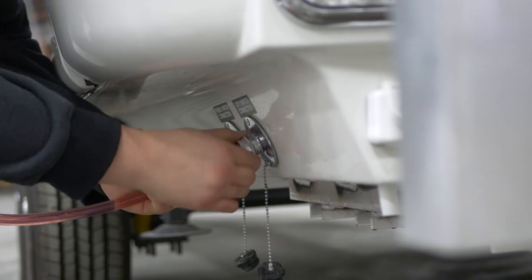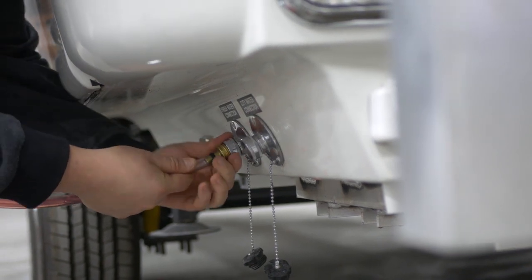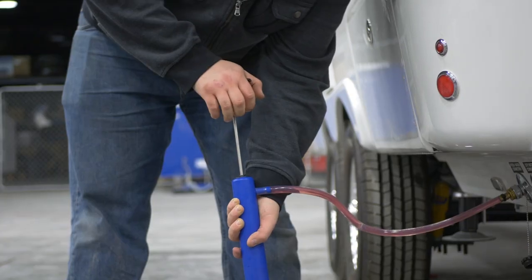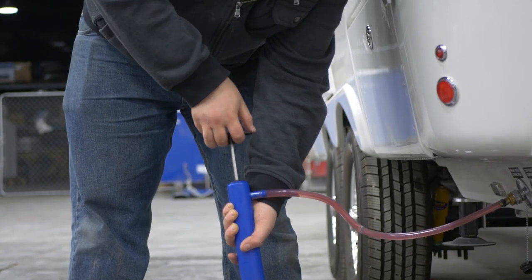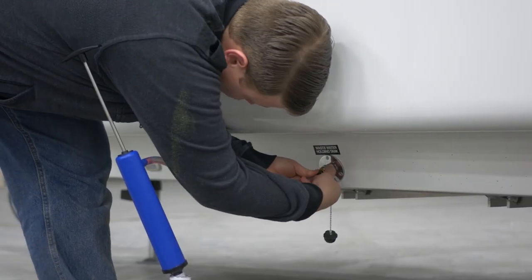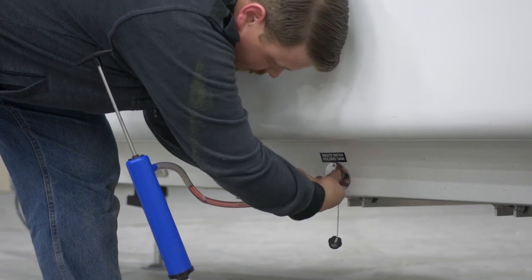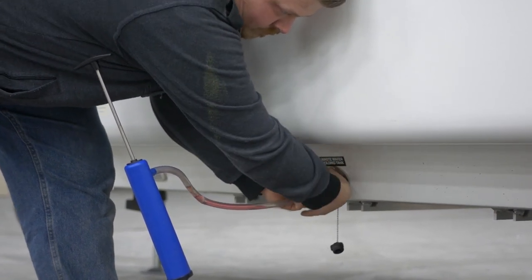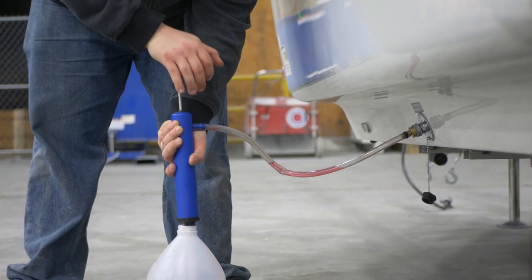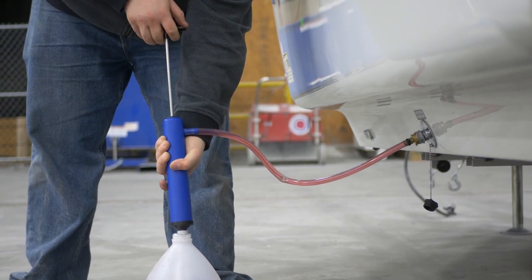Please note that you do not have to repeat this process for the hot water. Disconnect the hose from the city water and connect it to the fresh water inlet. Prime the hand pump and pump four times to fill the line that runs to the fresh water tank, then disconnect the hose. Locate the black tank flush inlet on the street side of the travel trailer and connect the hand pump hose to the inlet. Prime the hand pump and pump five times to fill the line that runs to the black tank, then remove the hose from the inlet.